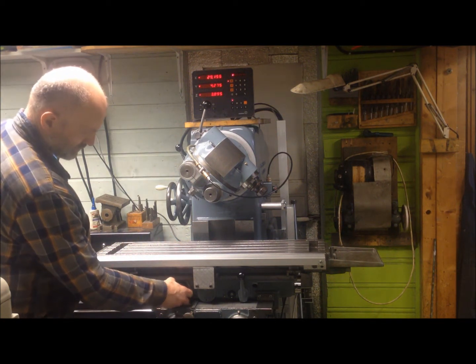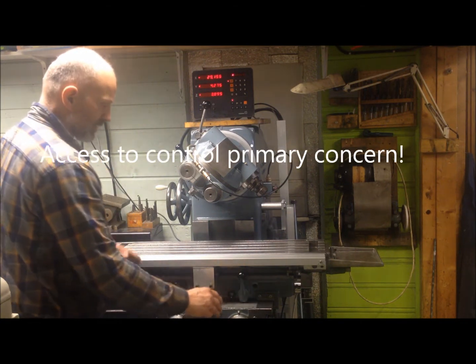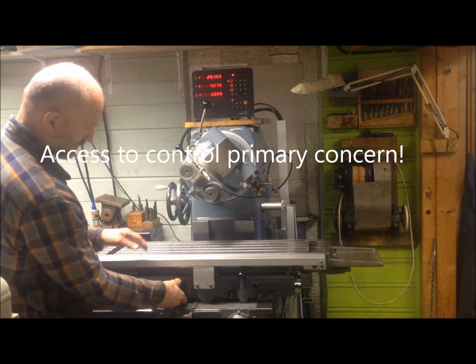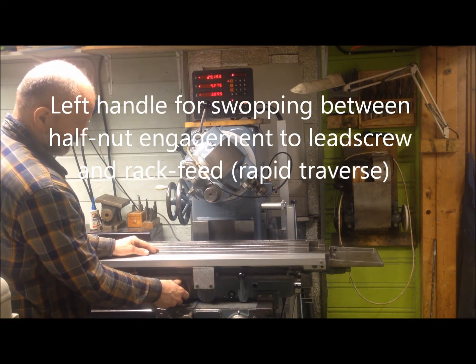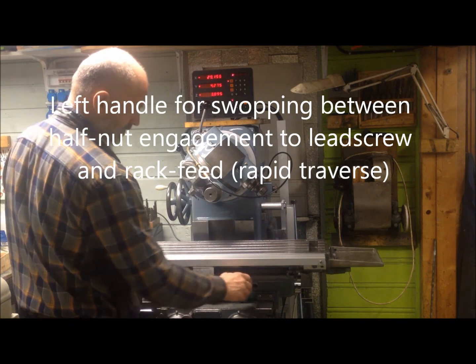Now I've set it up so we can do a short run. I have to be able to get to the handles, and look for the adjustments of the lead screw at the instrument and to the rack feed. The rack is now in position.